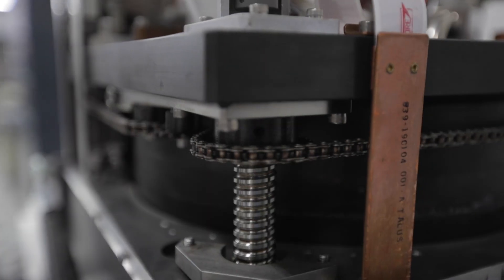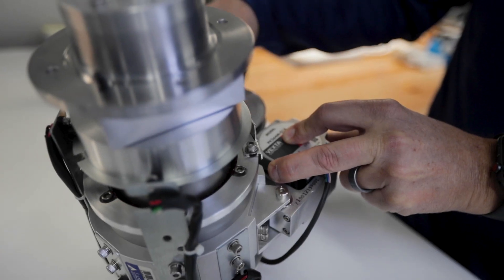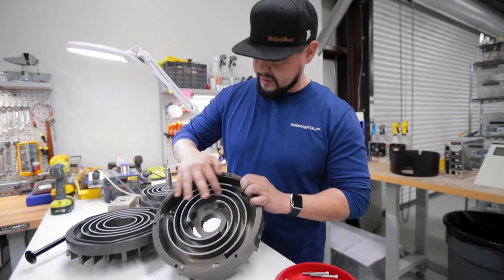We specialize in CMP head repair, chiller repair, different sub-assembly repair, vacuum pump repair, and valve high vacuum repair.